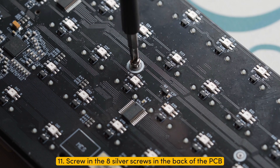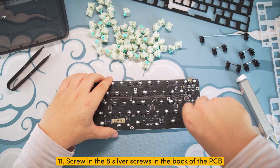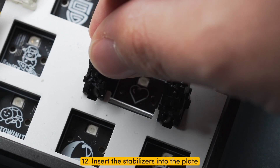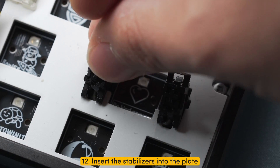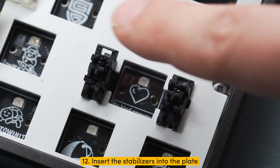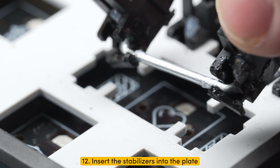Step eleven: screw in the eight silver screws into the back of the PCB. Step twelve: insert the stabilizers into the plate. Make sure to insert the wire under the plate first, and then clip in the stabilizers. The clip side of the stabilizer will always go at the flat side of the plate, and when it's seated, you should hear a click.